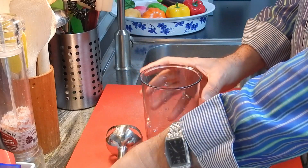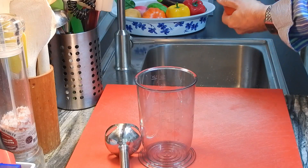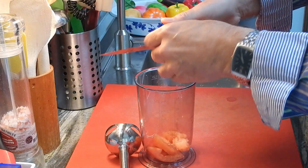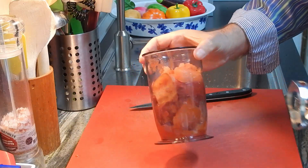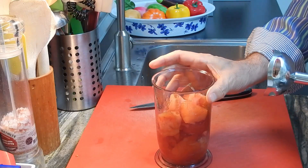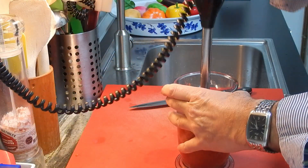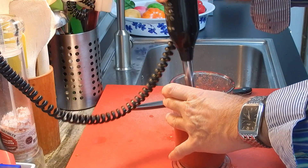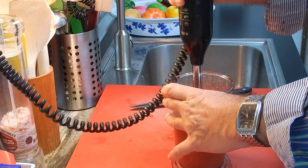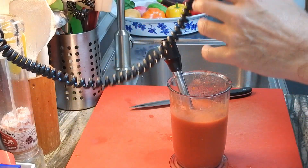From the immersion blender — what we're going to need is, first of all, let's peel the tomatoes. The tomatoes are already peeled, here they are, all of them. Look at that. Let's process them in the blender and just blend it all up. Already done.